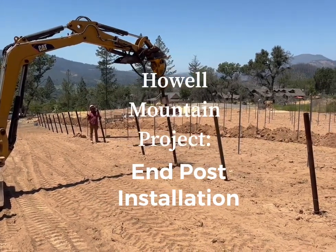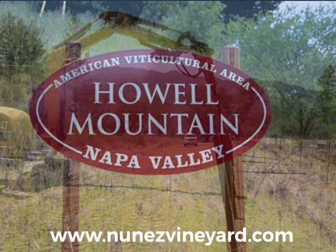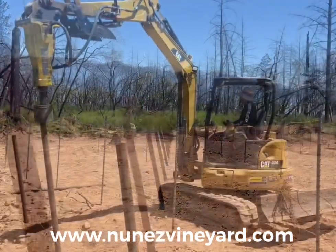Endpost installation. Hello, this is Mike with Nunez Vineyard Management. We're working in the Howell Mountain AVA. Now that all the T-posts are installed, the next step is to install endposts.